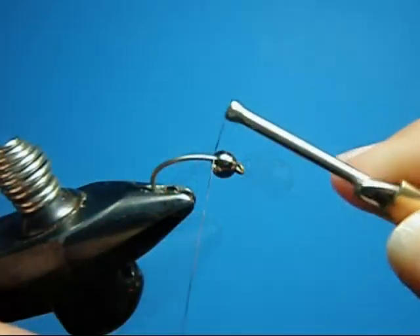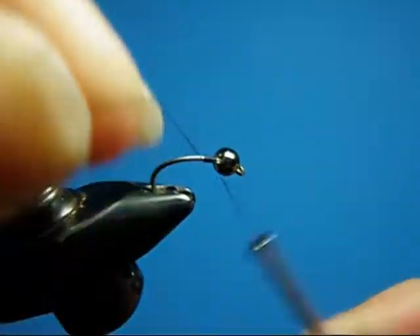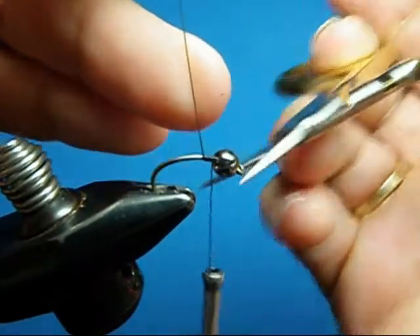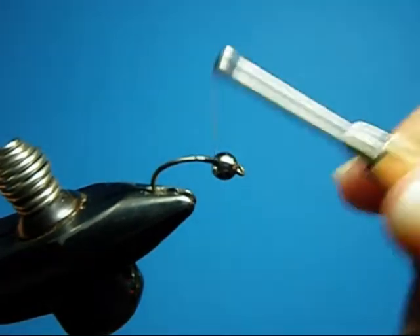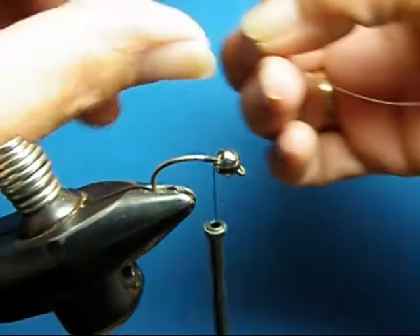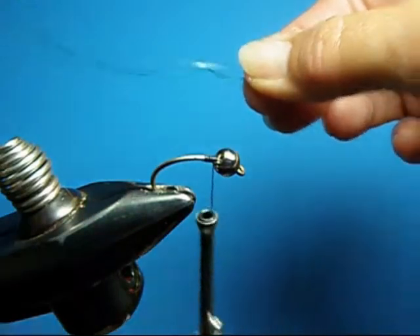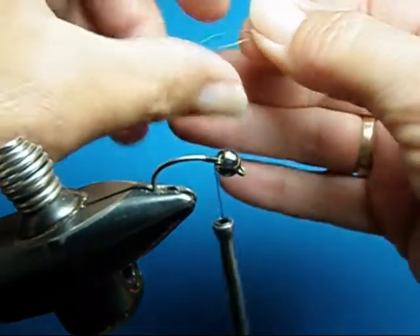I'm going to thread on to just the head, right near the eye. I'm not going to thread a base. I'm actually recording this from behind a camera, so I'm not able to see a lot of what I'm doing. I'm going to thread right here in the back. I've got my piece of green midge wire and one piece of pearl flashabou.